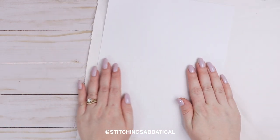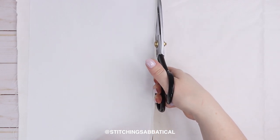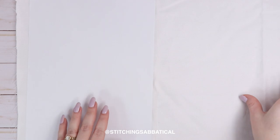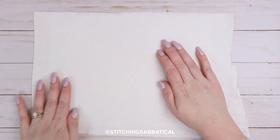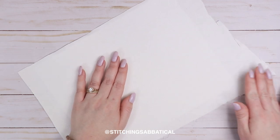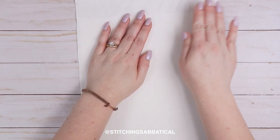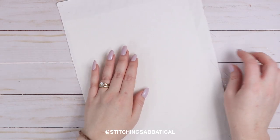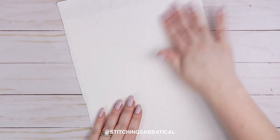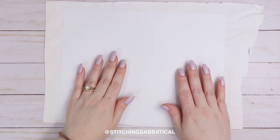Before we cut the extra fabric, I'm going to flip it over and smooth out any bumps — kind of like putting a screen protector on your phone. You want this to be as flat as possible. If your fabric has big lumps, you can tug it a bit to smooth it out. Also make sure there aren't any pet hairs or fuzzies on your fabric — you want it nice, clean, and flat so it won't get caught in your printer.